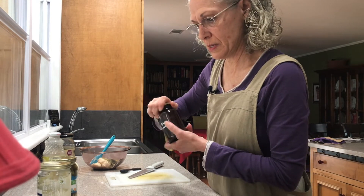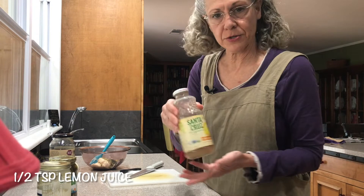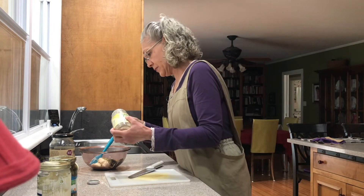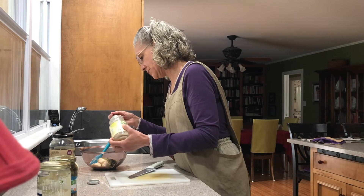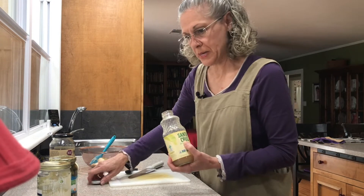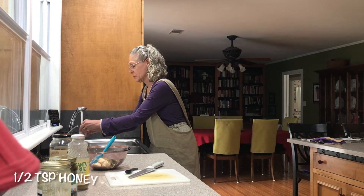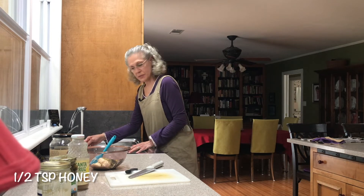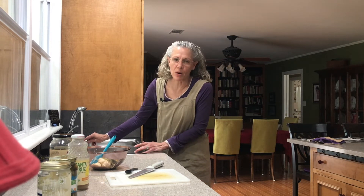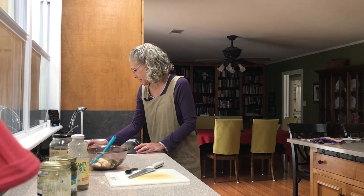We're going to add a half teaspoon of lemon juice. I have this Santa Cruz lemon juice, which has to be refrigerated, but that's the only downside — it's a fabulous product. I've used it for several years and it's easy to find in stores. So about a half teaspoon of that. We're also going to use a half teaspoon of honey, so I'm going to heat my spoon up with some warm water so it will release the honey better.